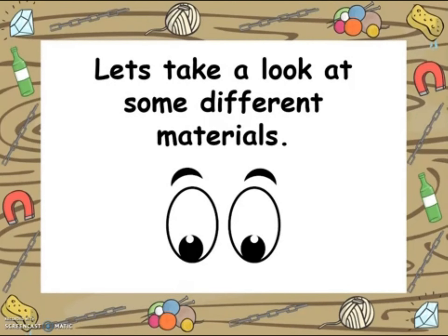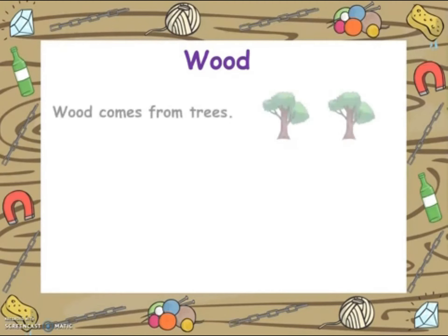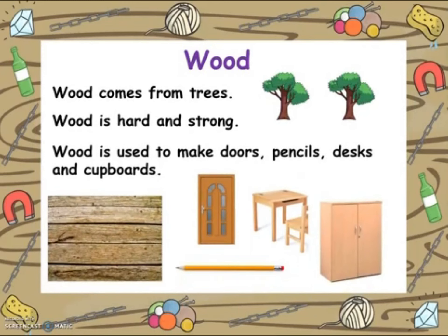Let's watch a little video about these materials. Have a look at the different materials in detail. The first one we are going to look at is wood. Wood comes from trees. It is hard and strong. Wood is used to make doors, pencils, desks and cupboards, and many other items found in our homes and classrooms.